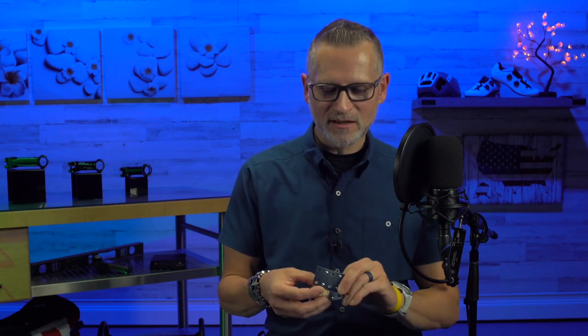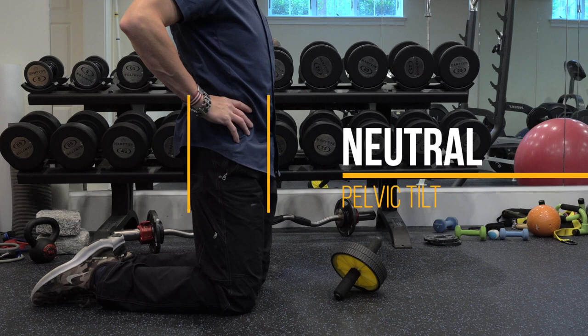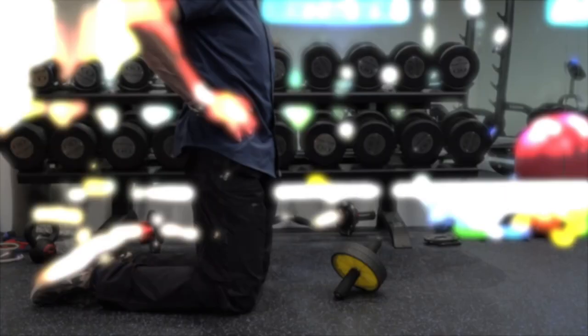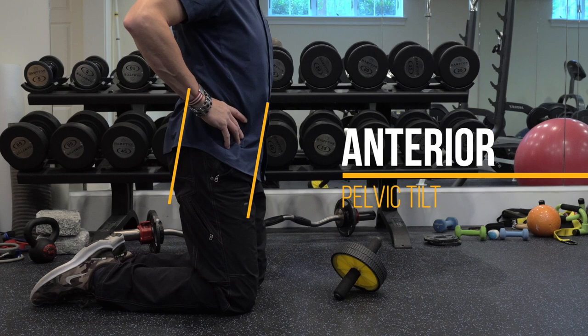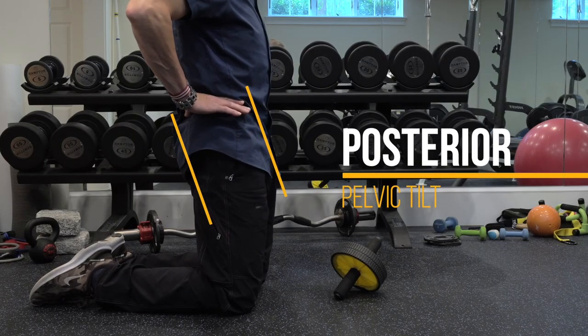Whereas if you engage your core muscles, it's more like a wooden dowel - every movement to your upper body gets transferred to your lower body through that rigid core. If you stand up, you can do this right now: put your hands on the top of your pelvis bones. Standing up nice and straight, that's neutral pelvic tilt. Rotate forward, that's anterior pelvic tilt. Rotate backwards, that's posterior pelvic tilt.